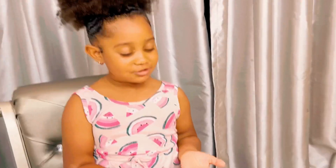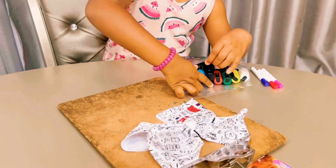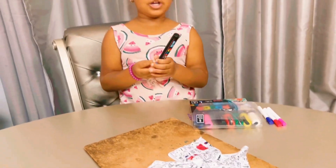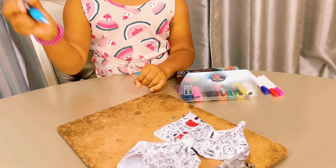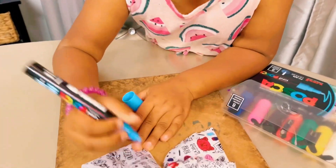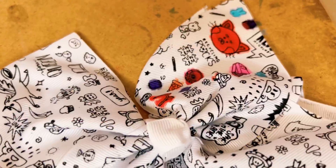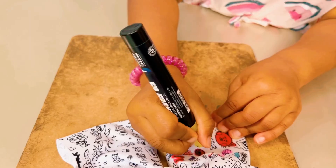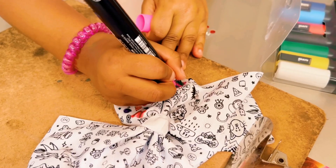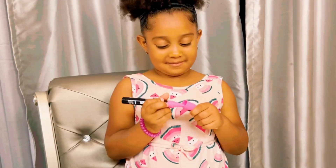Guys, I'm gonna try these markers instead. I'm gonna use blue. Guys, I like how my bow is coming out — do you like it?